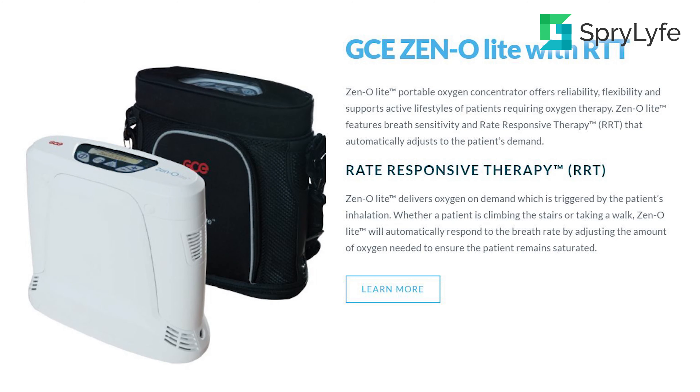Another great feature about the GCE Xenolite is the Rate Responsive Therapy, or RRT. That's where it delivers oxygen on demand. Let's say you're going up a flight of stairs and you end up needing a little bit more oxygen than if you were just walking. The machine will detect that and send you the correct amount of oxygen that you need, catering directly to your breath rate.